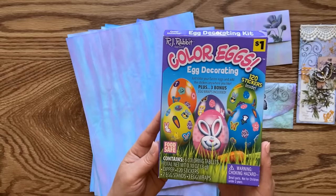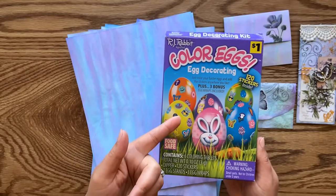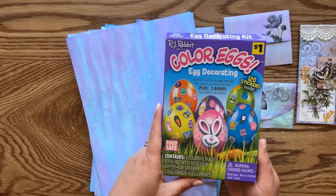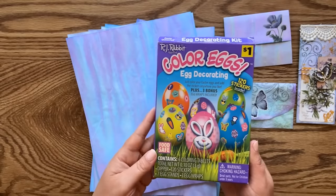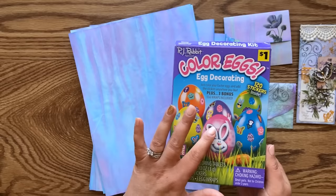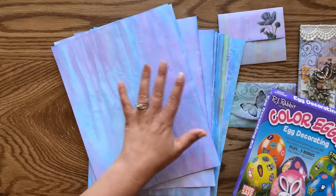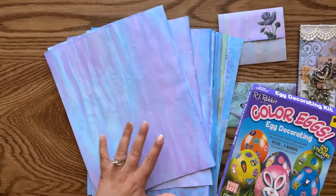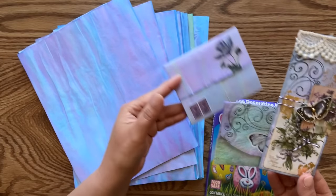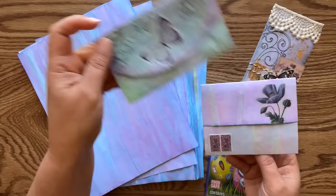It's very inexpensive and you can pick it up just about anywhere this time of year, but it's definitely a seasonal supply - once it's gone, it's gone. It's not as easy to find until next Easter, so I wanted to make sure you have a chance to buy it cheaply and give this project a try really inexpensively and fast.